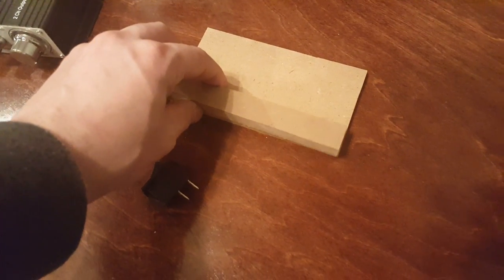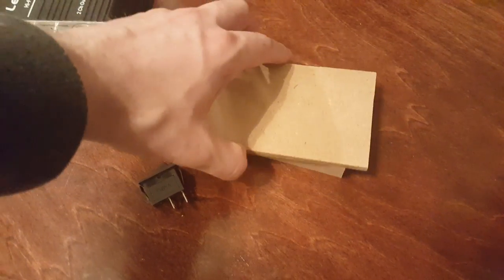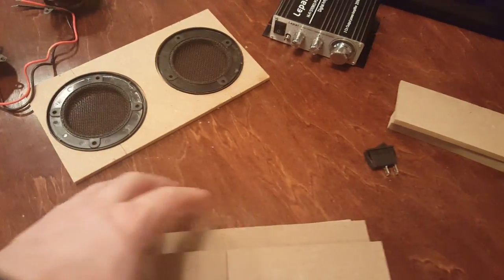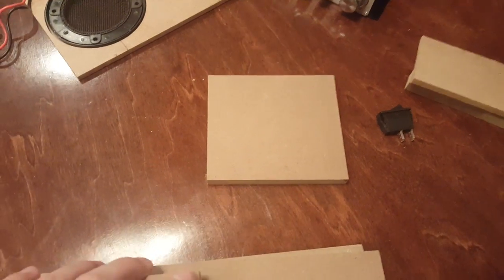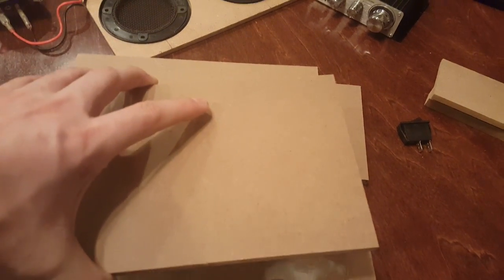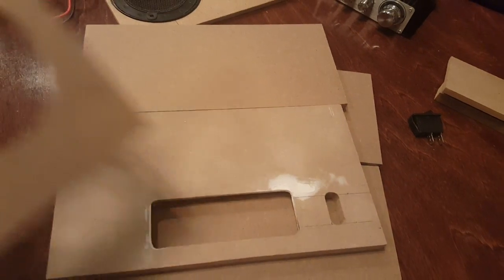You'll notice I have two separate small pieces here. These are actually going to be glued together, and the amp will be screwed onto that at the end. That's just going to hold the amp in place in the final build so it has something to screw onto. For a normal cube enclosure, you will always have six pieces of wood: two sides, a rear, a bottom, a top, and a front.